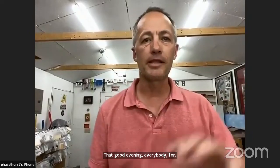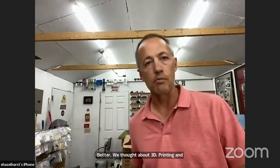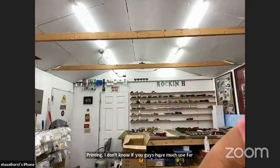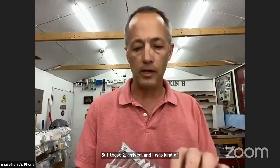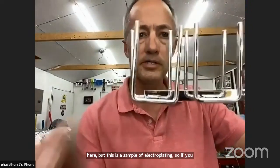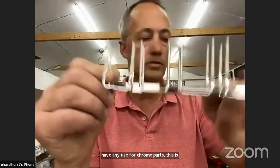We talked a lot about 3D printing, and this truck is entirely 3D printed. I don't know if you guys have much use for chrome parts — I featured this in the very first video. I grabbed a few, but these just arrived and I was kind of unwrapping them. This is a sample of electroplating. If you have any use for chrome parts, this is exhaust that you would use on a diecast truck.